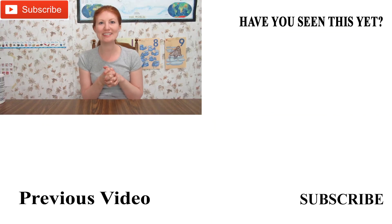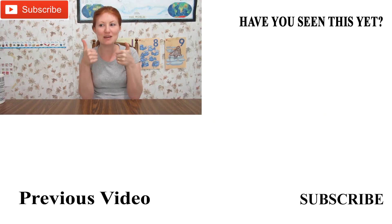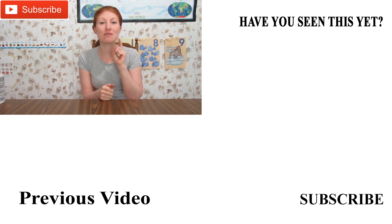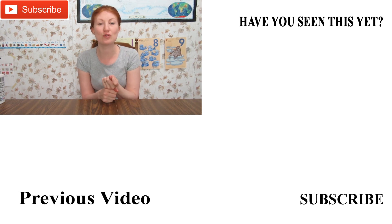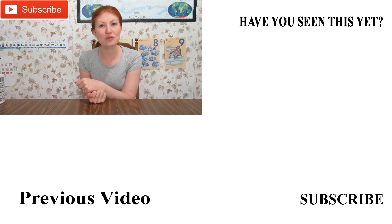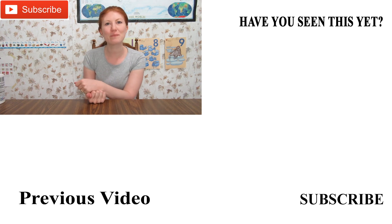That is all of my Dollar Tree haul! I hope you guys liked it. Give me a big thumbs up, leave a comment below, and please hit that subscribe button and the little bell icon so you get notified for any of our new videos. I hope you enjoyed this video — see you guys later, bye!